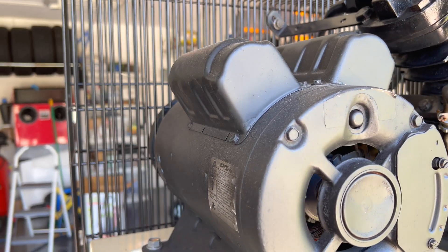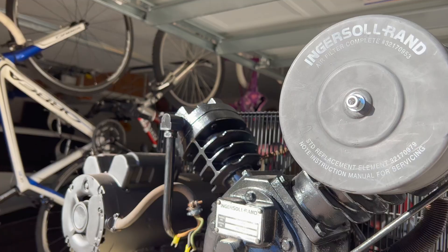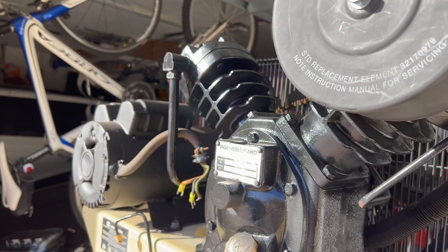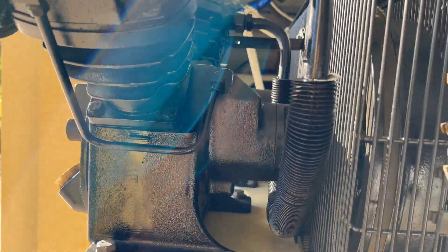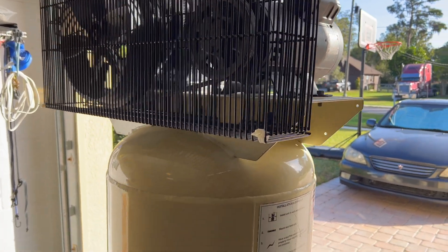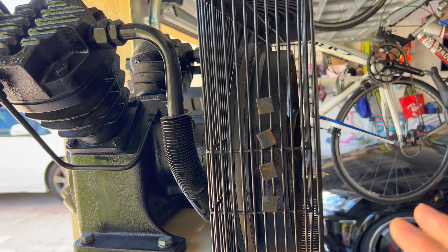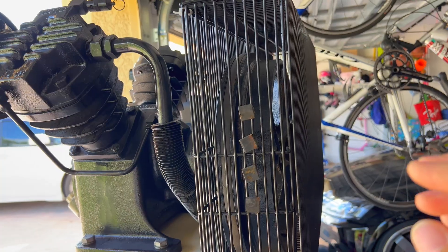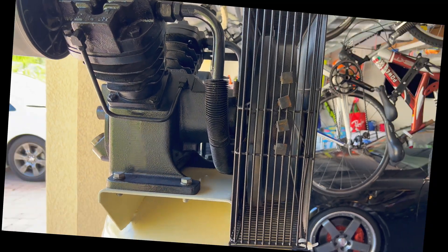The rest of the refurb involved replacing the two run and start capacitors on the motor, changing the filter, cleaning everything up, and giving it a nice coat of paint. The belt was still pretty good so I kept the original. Before I put this in service I plan to add an aftercooler using that derail oil cooler that everybody uses — that'll be my next project once this testing is done.